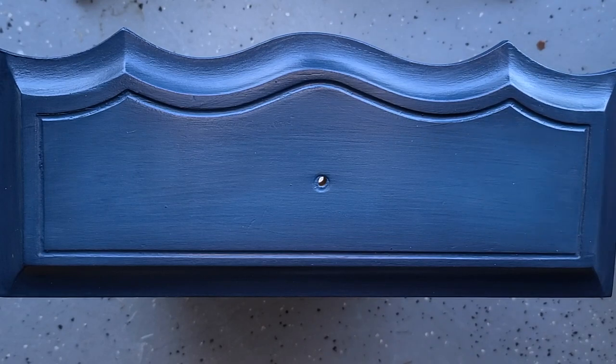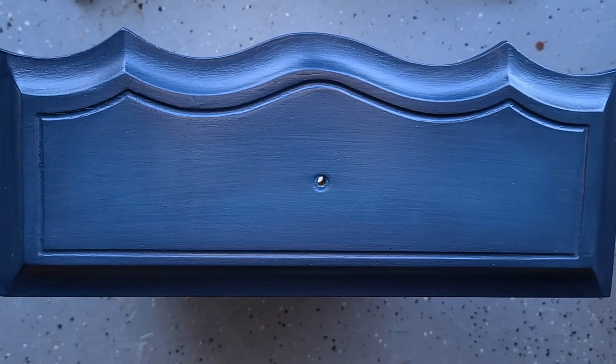Here is what the drawer front looks like after it's got the addition of top coat. I use General Finishes High Performance Satin Top Coat, and I generally do two to three coats over the entire piece.